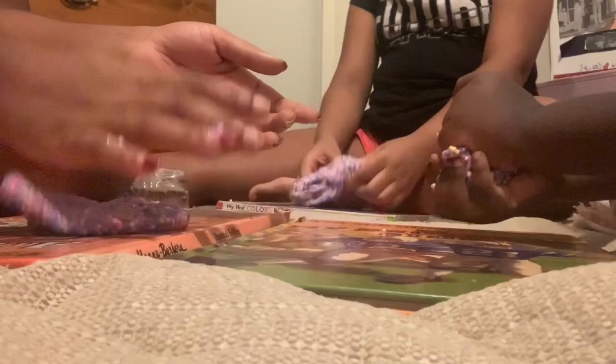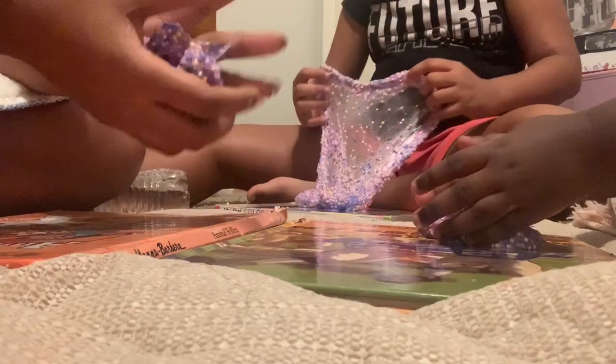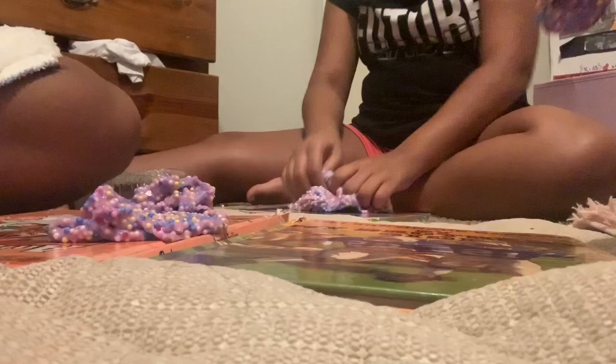Y'all can do different shapes with it — remember? Yeah I made it pop! Okay, you have to make sure people wash their hands before they play with your slime or all their germs will get in it. Y'all should try the satisfying part where you squish it down when all the foam beads are at the top.